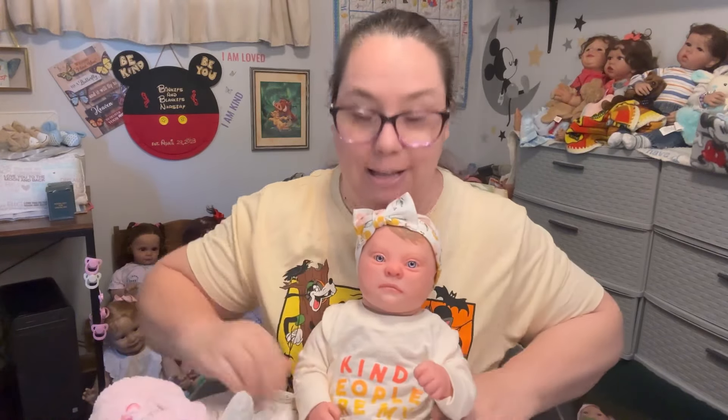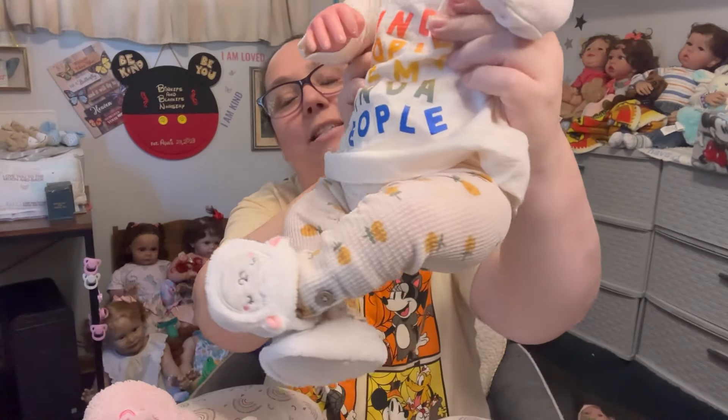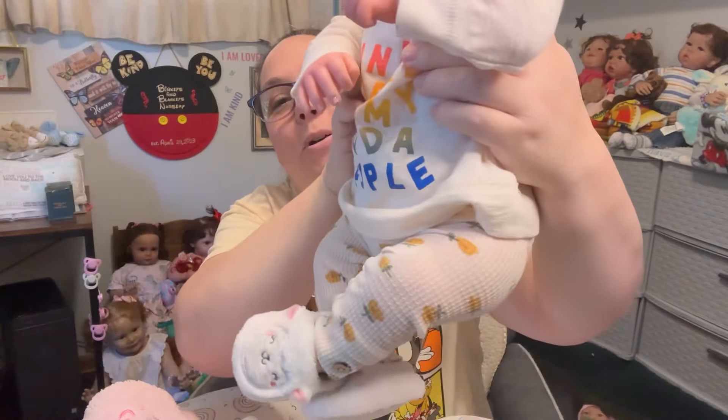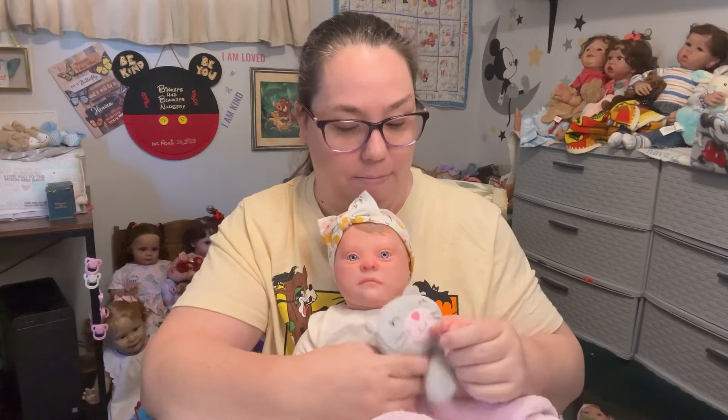Look at her in all her new cuteness! I love this bow on her. Her little 'Kind People Are My Kind of People' shirt, these little pants, and the little slippers — oh my goodness. If you gave me this outfit and want to say hey, that was me, please do — I like to give credit where credit is due, I just don't have the greatest memory sometimes.